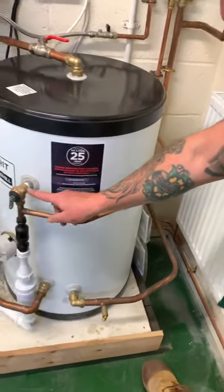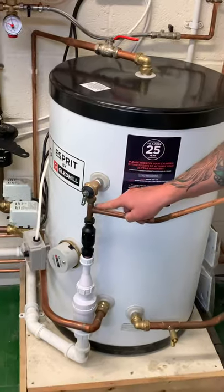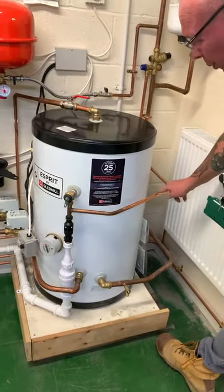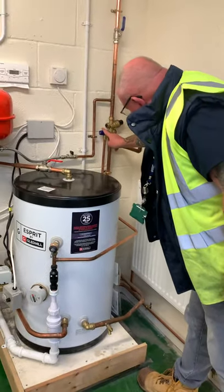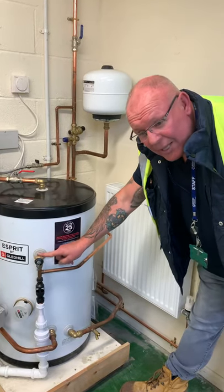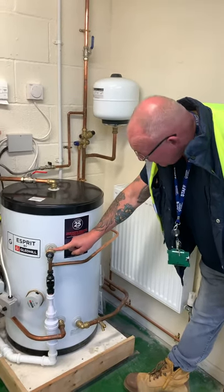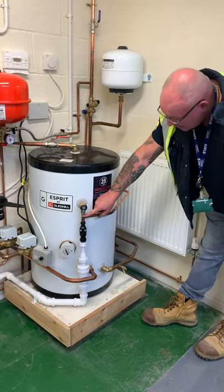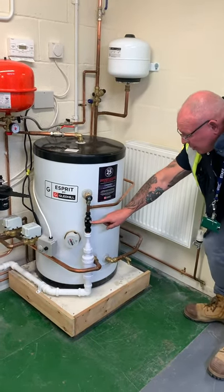The PRV comes down here and links into the temperature and pressure relief valve there. Now you're going to say that's more than 600mm, but it's not — that's not for that. The 600mm is your pump pressure relief valve that lets off at 90 to 95°C. That's your 600mm — it's got to be a maximum 600mm into your tundish.